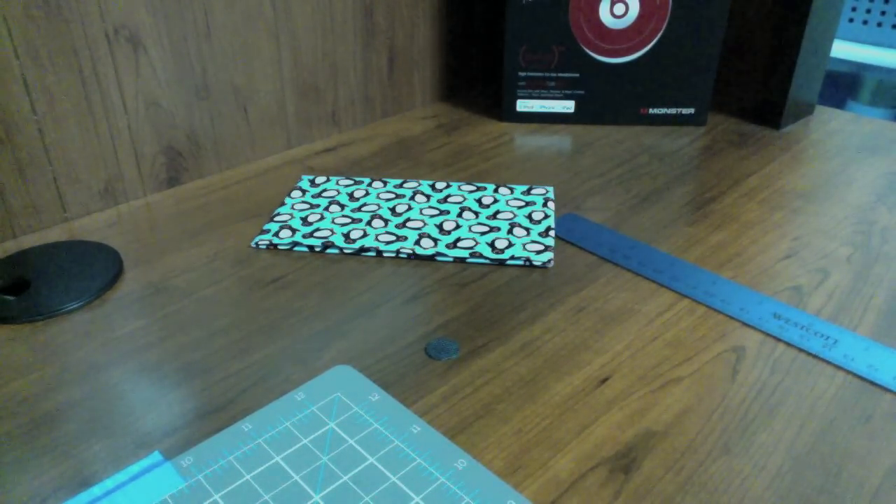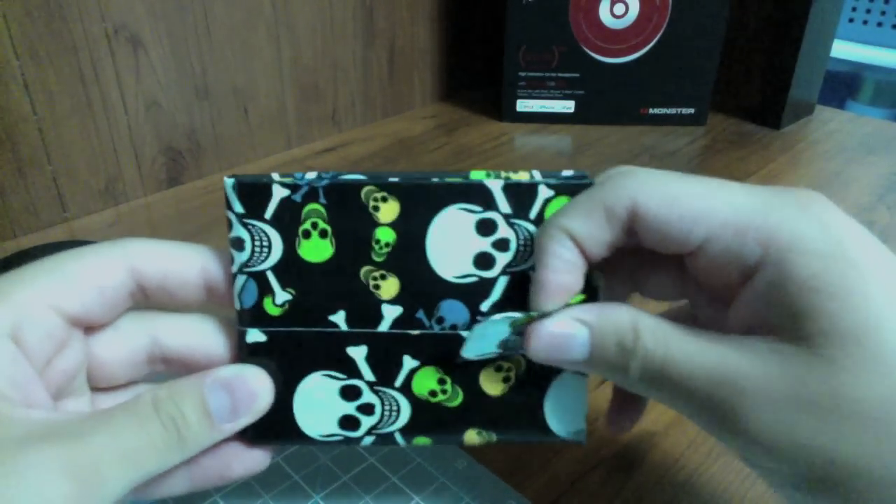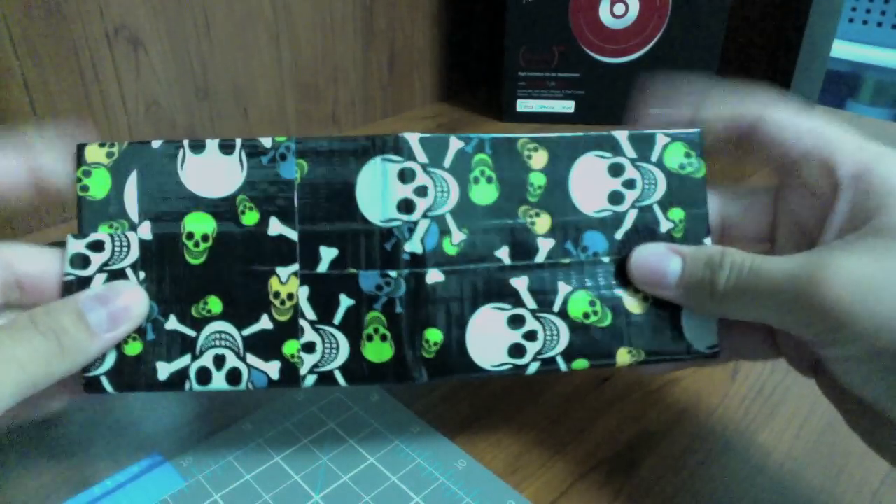The next wallet is all skull tape with a skull strap, and then there's the outside skull billfold.